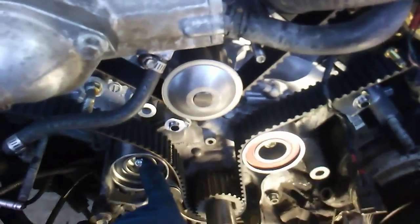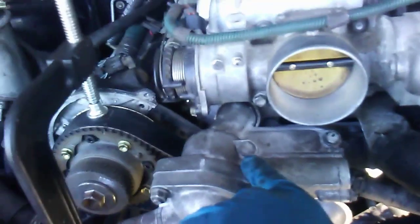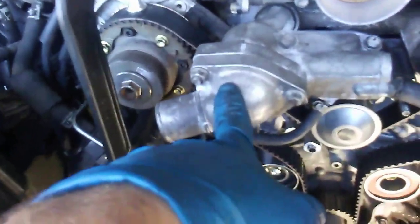The torque on this is 25 foot-pounds. The torque on the water pump bolts is 13 foot-pounds. The torque on this bolt and this bolt are 13 foot-pounds. And then the housing — you just tighten it up until you can't tighten it anymore.